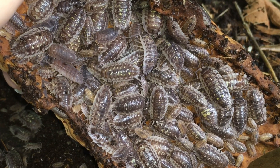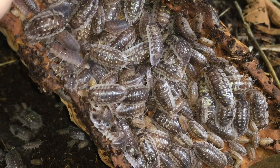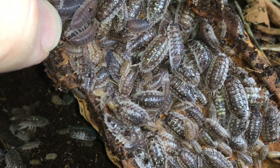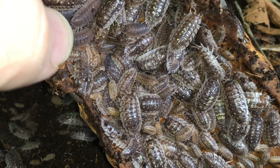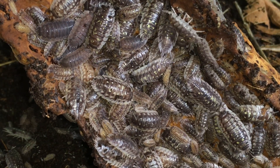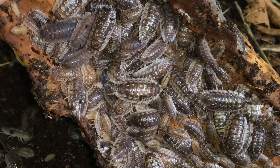Now, this population of Oniscus ocellus comes from Bugs in Cyberspace. This was years ago. He sent me some wild-caught individuals, and these are all descendants of those wild-caught individuals. But as some of you may have noticed already, there are a few Porcelio scaber in here. They must have hitched a ride as really small juveniles along with the Oniscus ocellus, and periodically I come into the enclosure and just remove those and put those in with my population of Porcelio scaber, my wild-types.